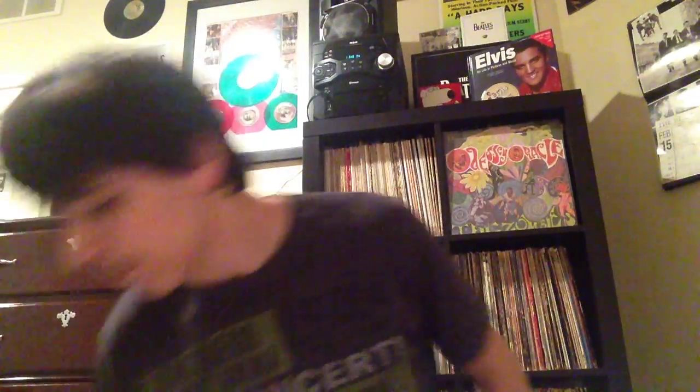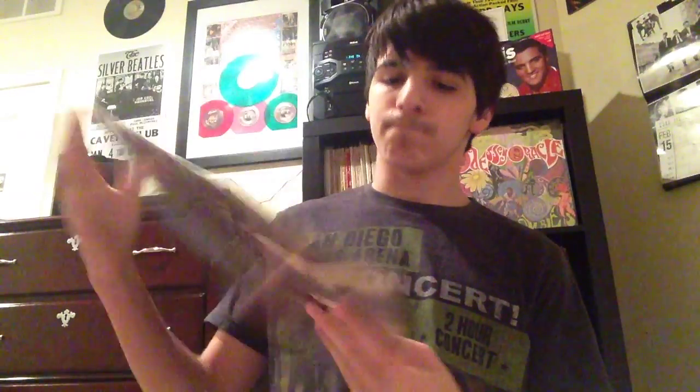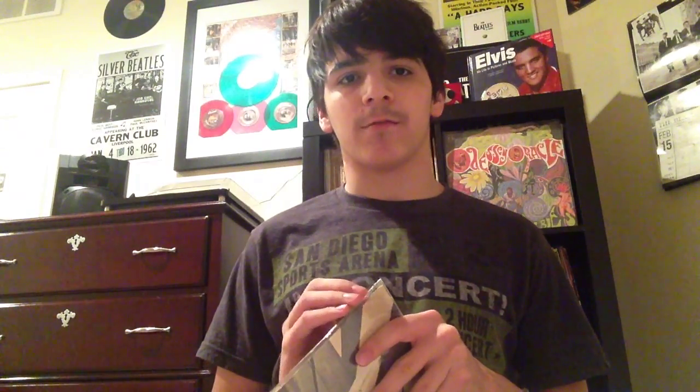So I hope you guys participate. Here is Abbey Road. You could have as many copies as you have, just show me three. I have a lot of copies of Abbey Road but I'll just show you three of them.